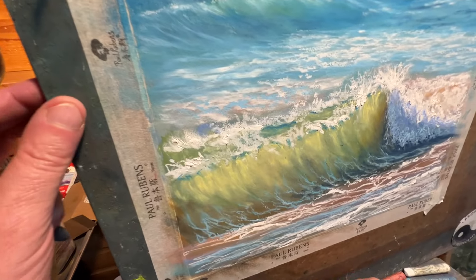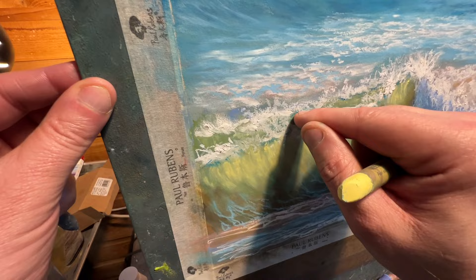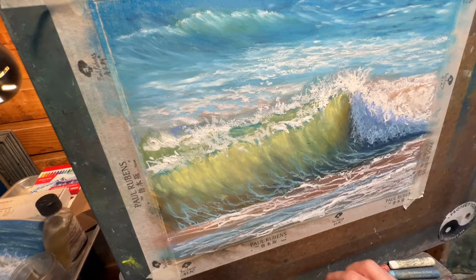I just dropped one on the floor, just need to pick that up. A little bit more of that yellow back in there, soften that out. I think I'll put a little bit more here.